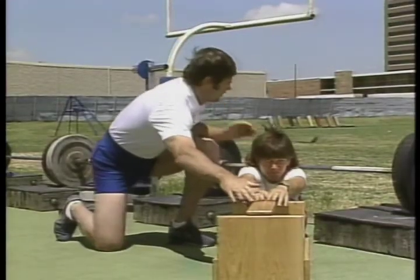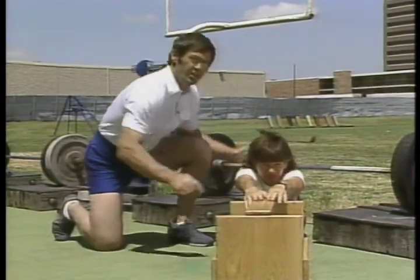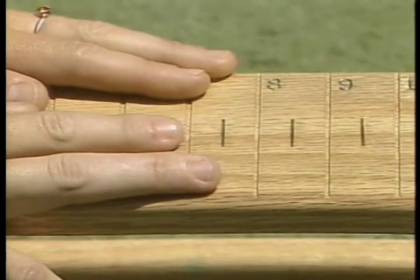You see it's an excellent flexibility of the trunk, which is about eight inches of flexion beyond her toes.